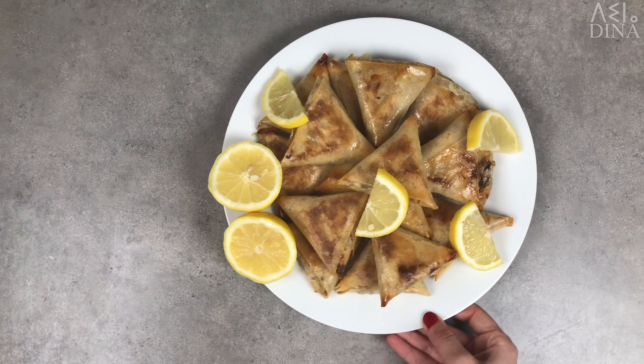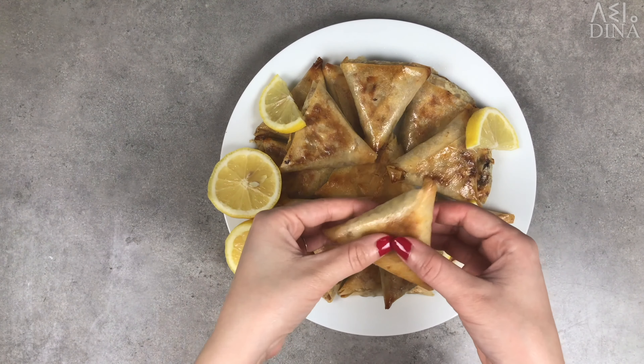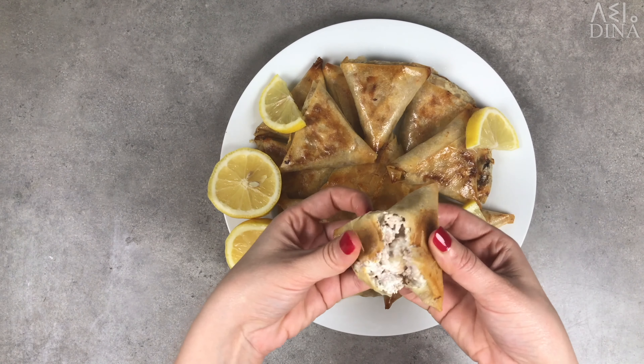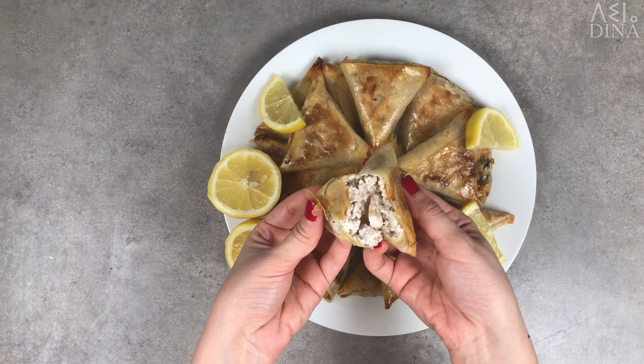There you go, your bollocks are ready now. Serve them hot with lemon slices as an appetizer or to accompany your soups. In Algeria, we usually serve them to accompany shorba or harira style soups during Ramadan.